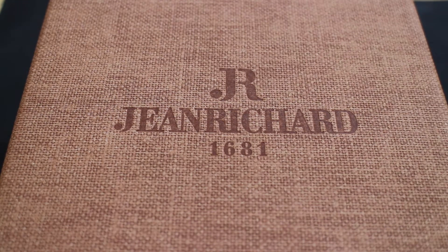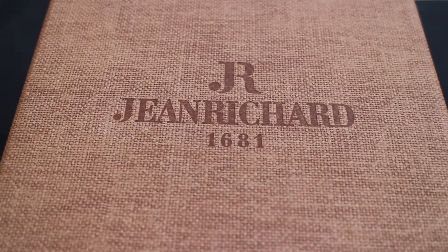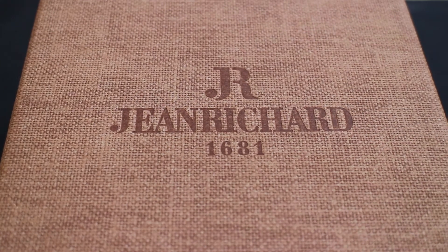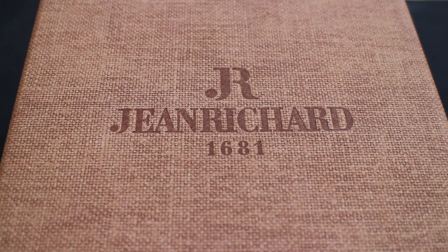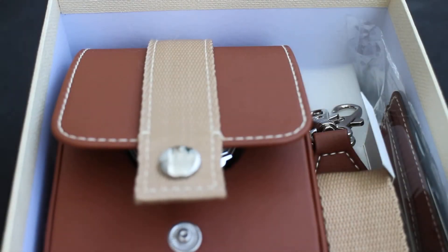Hello and welcome to another watch review. Today I'm doing something a little bit different and I'm going to step away from my usual Japanese collection, although I've done some Swiss watches in the past, and focus on Jean Richard's Terrascope. These were available recently on some online vendors for some pretty significant discounts, and for the price and the history of the watch and the way it's made, I really couldn't help picking up actually a couple of them.